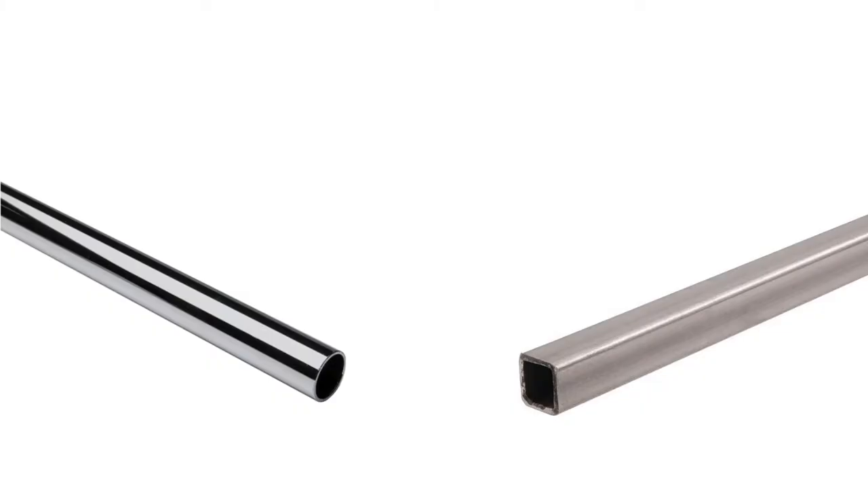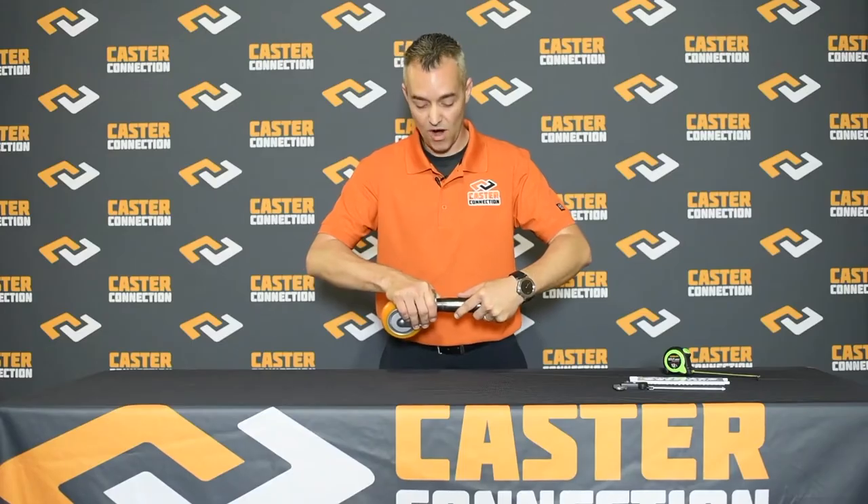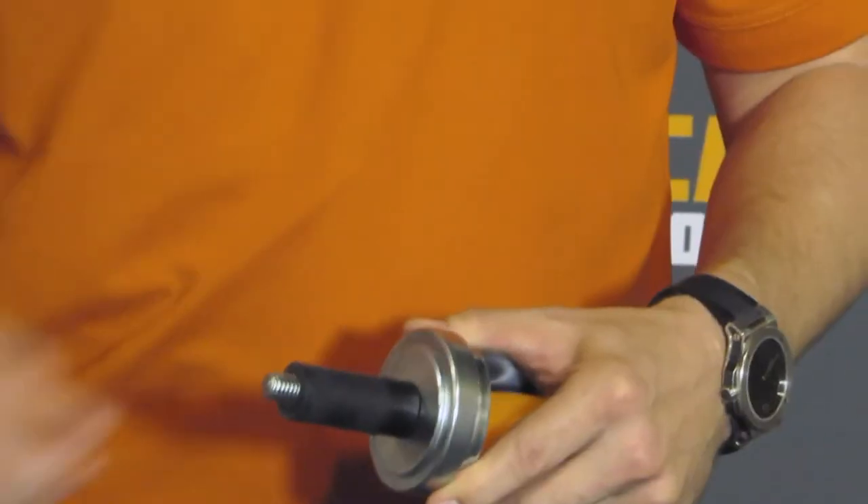If your project or application has a hollow tube with at least 3 inches of depth, then select an expanding adapter, which expands inside of the tube. Make sure to measure your tube diameter and match it up with the expanding adapter diameter.